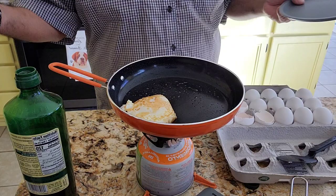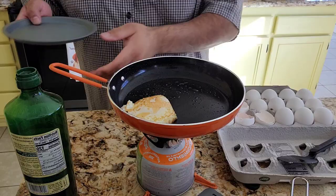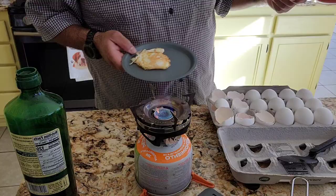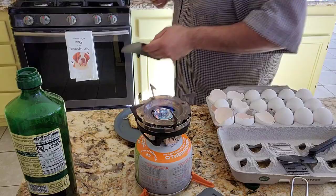I have an older Jet Boil backpacking pan - ultra light - but it has hot spot issues because it's so light. I hardly ever use that; I have it in the shed somewhere. I don't want to throw it away, I've had it for such a long time, it's a good backup - but now it's going to be a backup to a backup. I'm going to go ahead and take this egg off the Jet Boil pan. I'm going to steal a plate from Stanley to set the egg on, take it off the heat, and use Stanley's silicone thing to set it down.